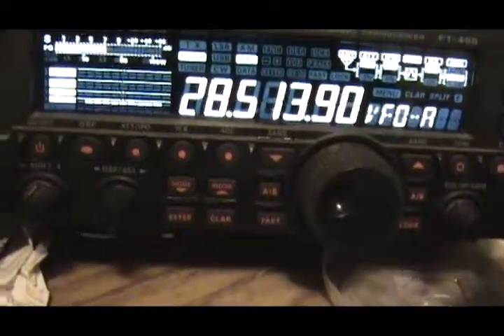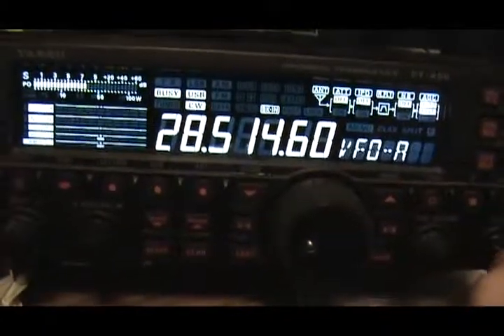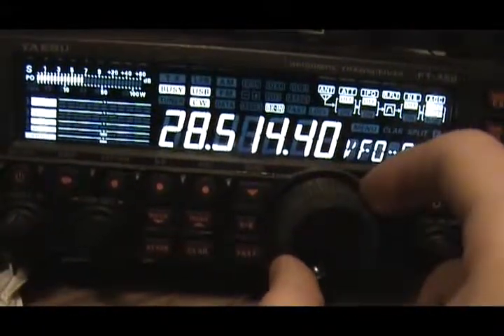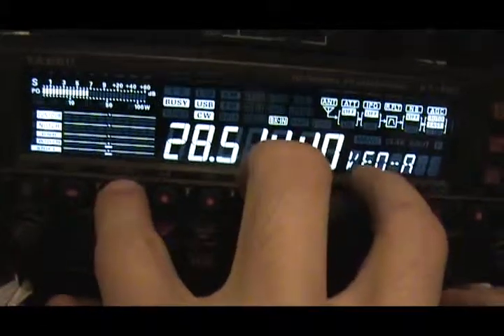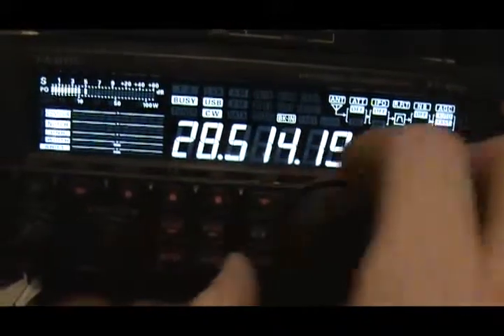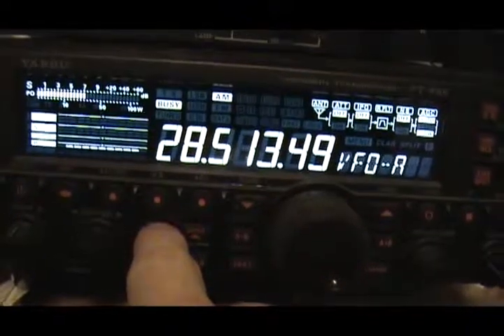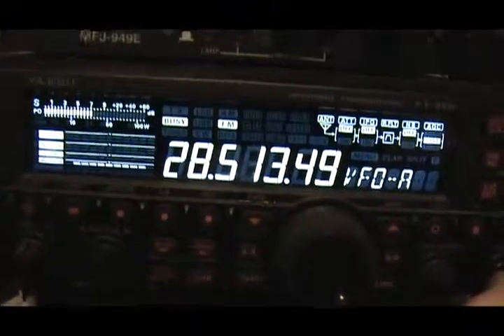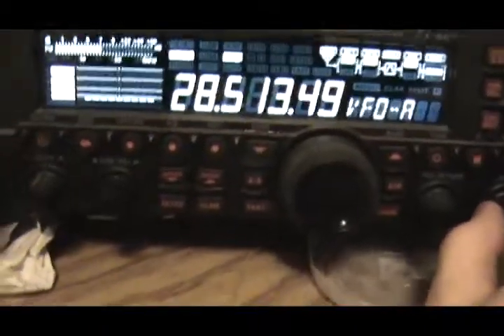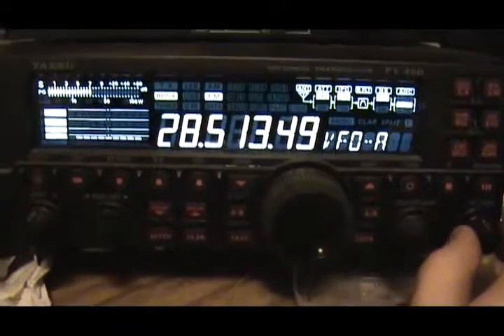Turn this down, tune that down. It's tuned a little better — it drifts a bit. I'm a little bit lucky that FM captures so easily.